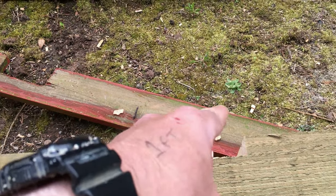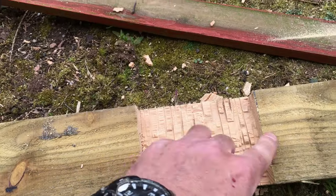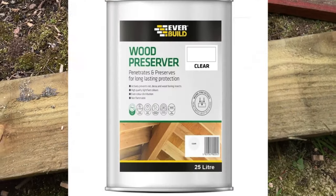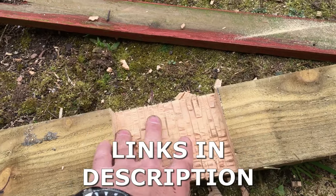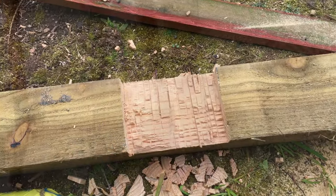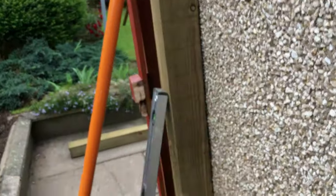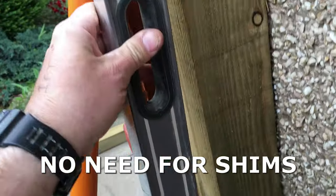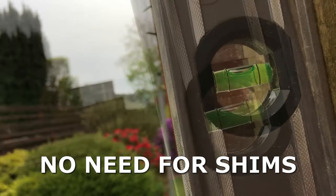One important thing: once you do this you need to treat the wood with clear preserver, or paint if you're going to be painting the fence — just slap the paint on there to protect the wood. Now you can see the post in position. What that notch allowed us to do is to put this flush against the wall — it's pretty much bang on plumb.